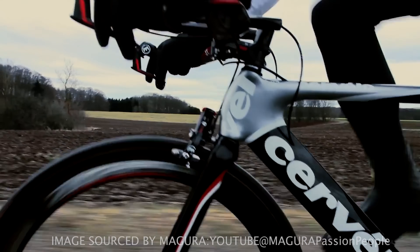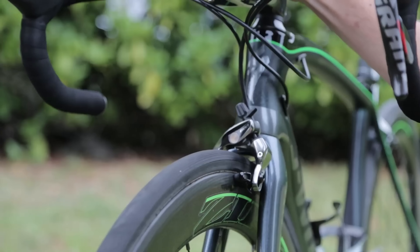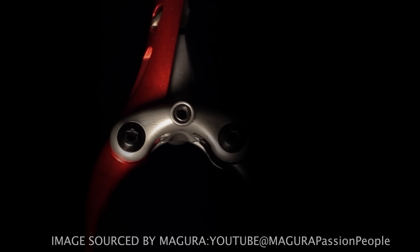Hydraulic rim brakes on road bikes — were they an epic fail or just a misunderstood product? Well, if their popularity today is anything to go by, epic fail could be the answer. Why did this happen and why did they even exist in the first place?